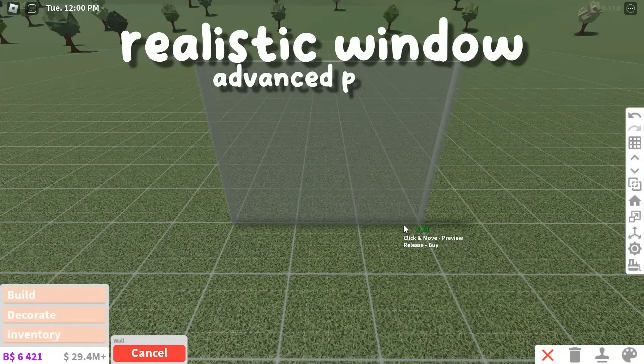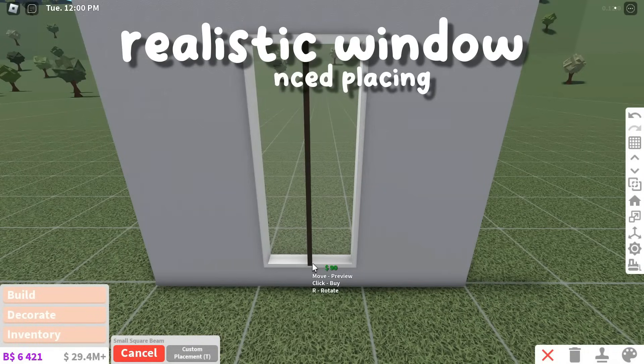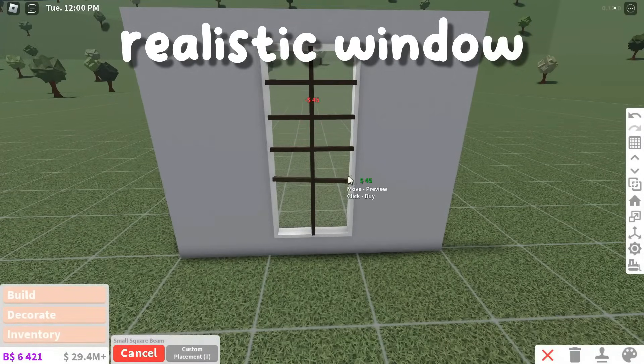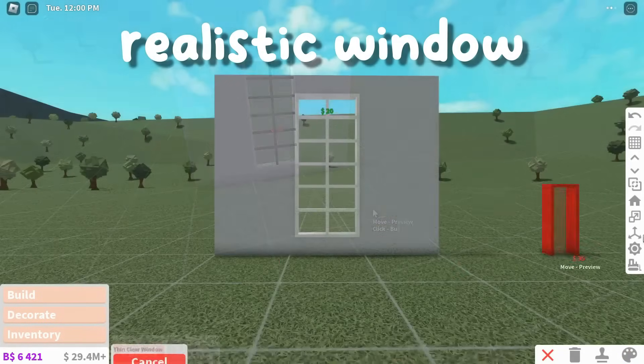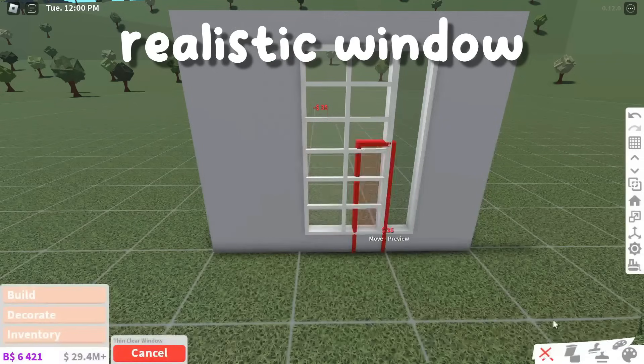This hack is a custom suburban window. Place down this basic clear window. Then use small structural beams to make a traditional window design. Lastly, just add two thin clear windows on either side of the custom window.